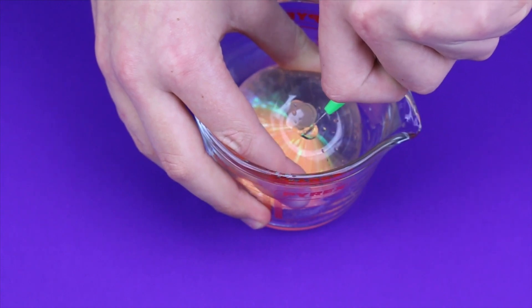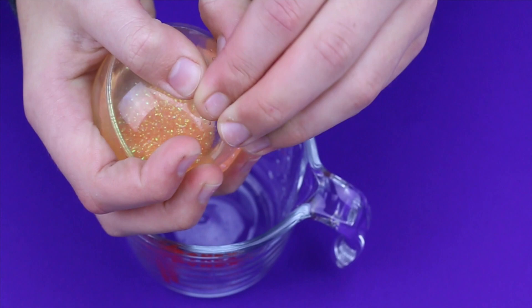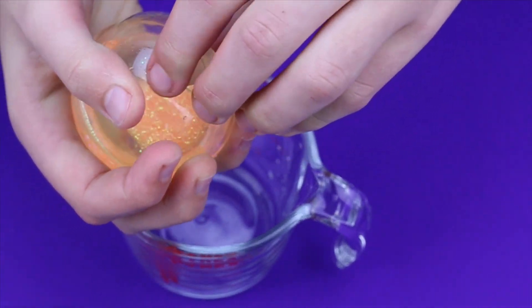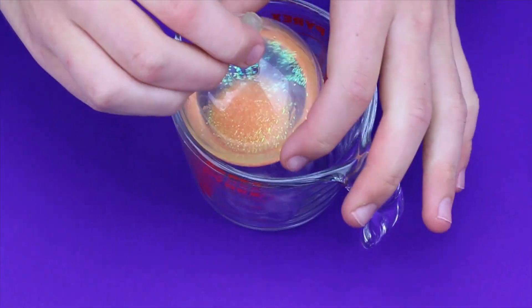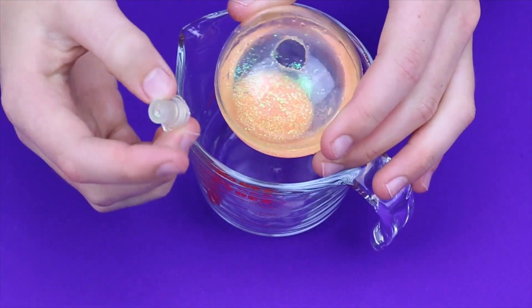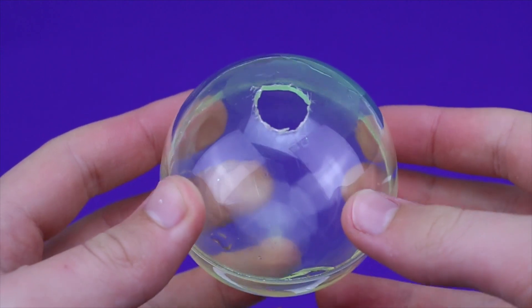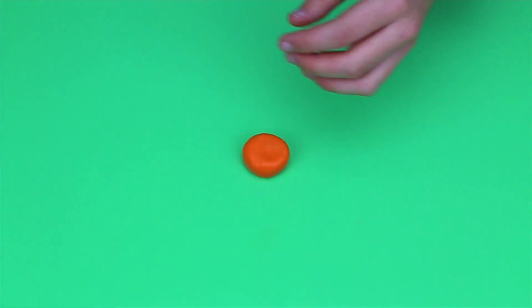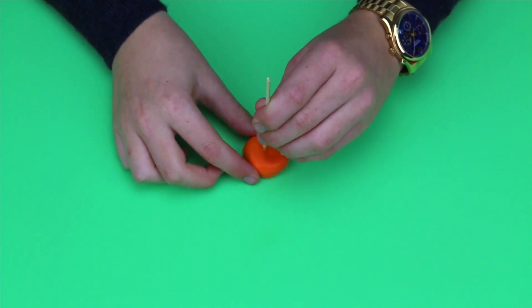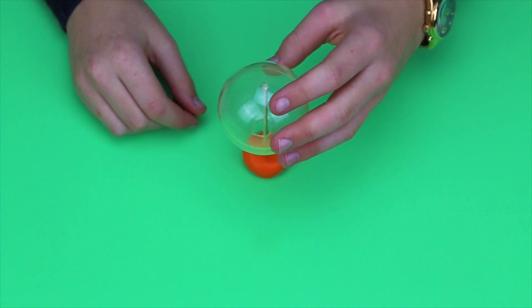Once you've cut a hole out of your bouncy ball, you'll need some white paint. To make it easier to paint the ball, I'm taking some clay and a small wooden dowel, putting the wooden dowel into the clay and then placing the ball on top of that.